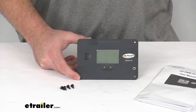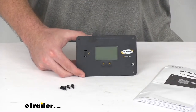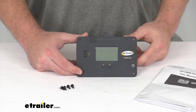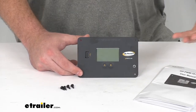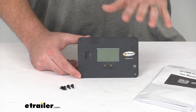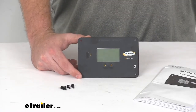It allows your batteries to charge in a multi-stage mode that automatically switches between charging modes. In bulk mode, when you don't have much power in your batteries at all, it fills them up much faster. But as they get more filled up, it slows that down and trickle charges when the battery is mostly full.